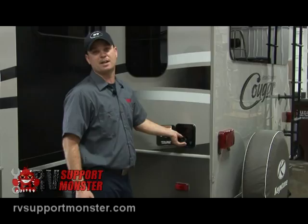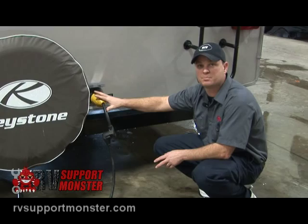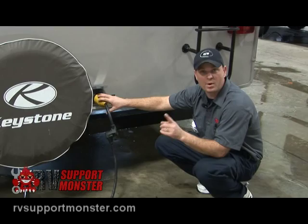This is where we connect the power cord — this one is 50 amp. You may have a 30 amp trailer. The difference between a 50 amp and a 30 amp trailer is that the 50 amp is capable of running two air conditioners at the same time. If you have your adapter on, you can run one air conditioner or the other. If you only have one air conditioner, a 30 amp is just fine.